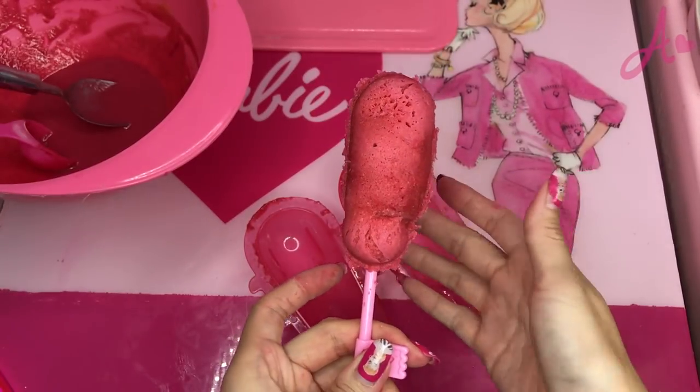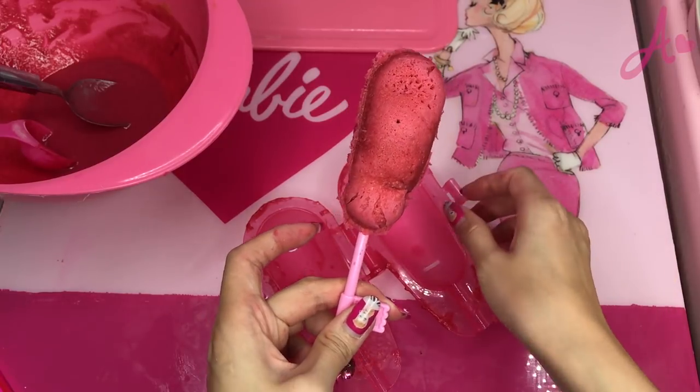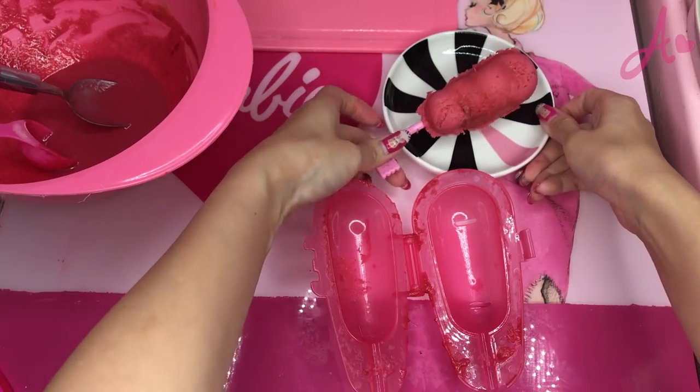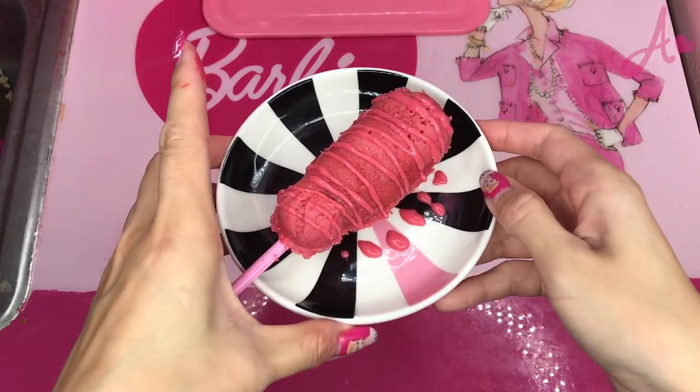I want to try it. I'm not deep frying, so it's a healthy version. Let me make ketchup quick. I put it on my Barbie plate. I mix ketchup, mayonnaise, and a little food color. I put pink ketchup over.